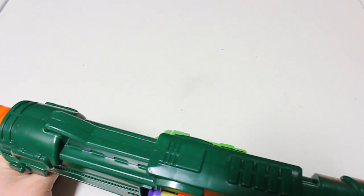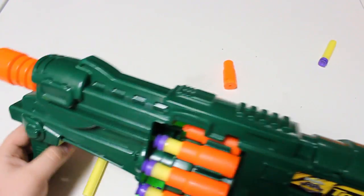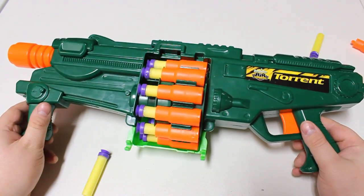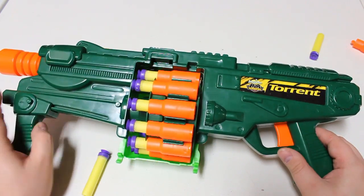The real reason you want a Torrent is: when you prime it back and push it forward — you have to push it forward with quite a bit of force — it ejects the shell. That is oddly satisfying for a toy, and that's pretty much what this thing is ever going to be.